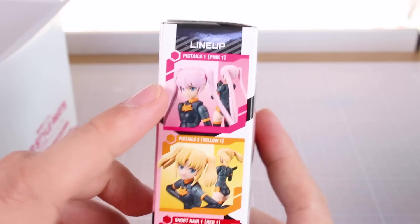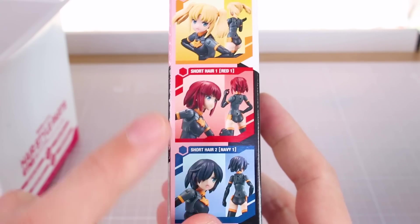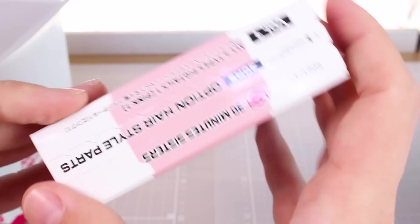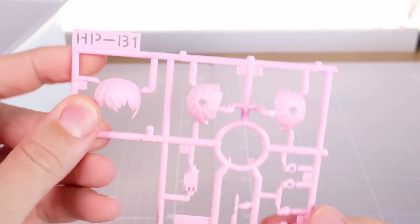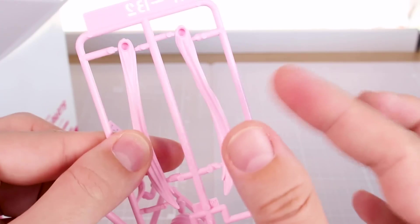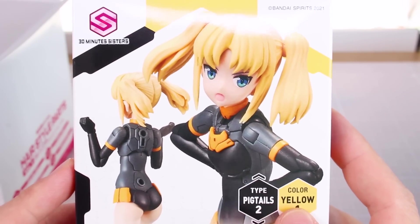Here's what's in Volume 1: pink pigtails, pigtail type 2 which is a shorter version in yellow, short hair in red with a slightly different styling, and short hair type 2 in navy. Just pop the top and there are two small runners in pink. The instructions are printed on the inside of the box. Here are hair parts B1 and B2 in pink. I like that these are one solid piece instead of two halves, so there's no seam line - they're solid pieces, which should be very nice.